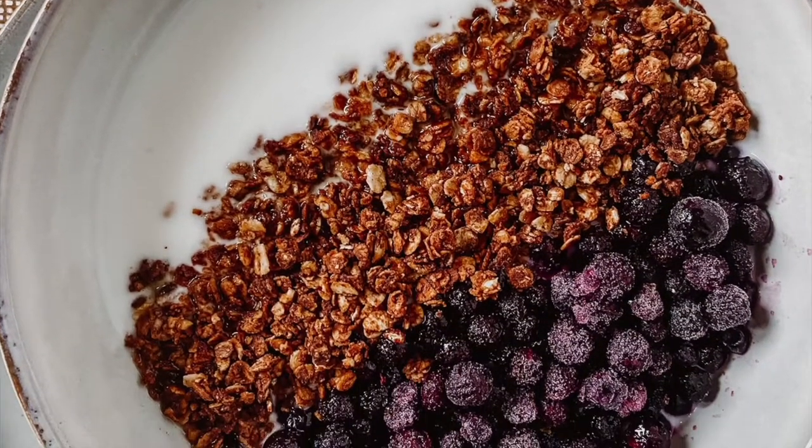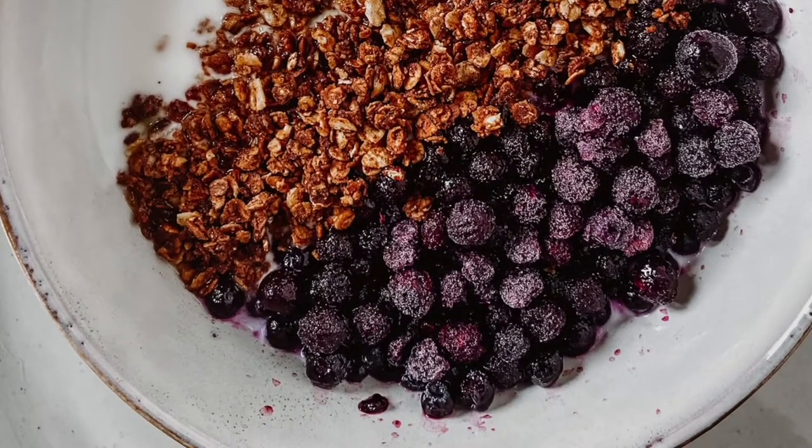I'm Erika from the blog TheSimpleHomePlace.com and today I'm going to show you how to make homemade yogurt. It is such a great option — it's very cost effective and it's really easy to make.